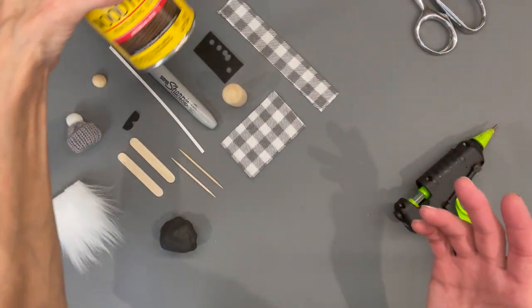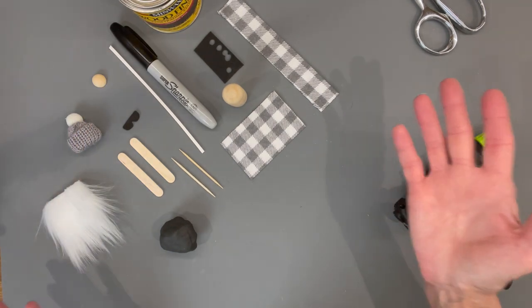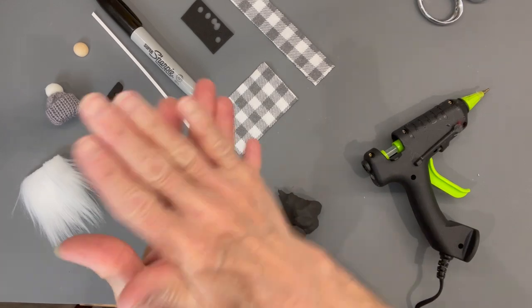Okay guys, this is pretty easy, not a lot of supplies. We're going to stain our skis and use the little peg people as the base. Let's get started — we're going to take a black Sculpey clay.